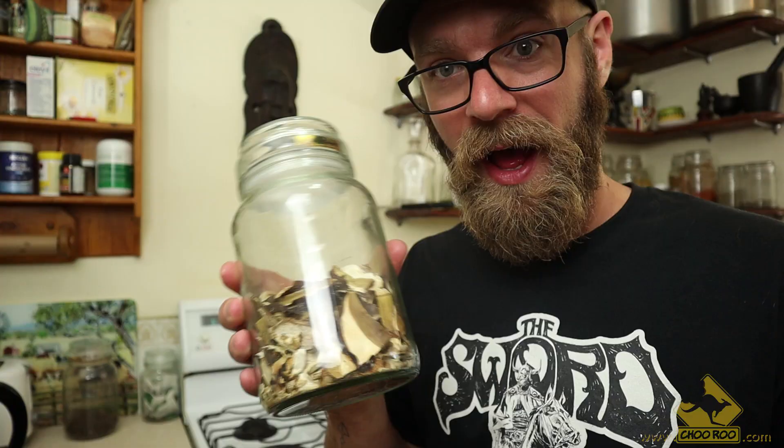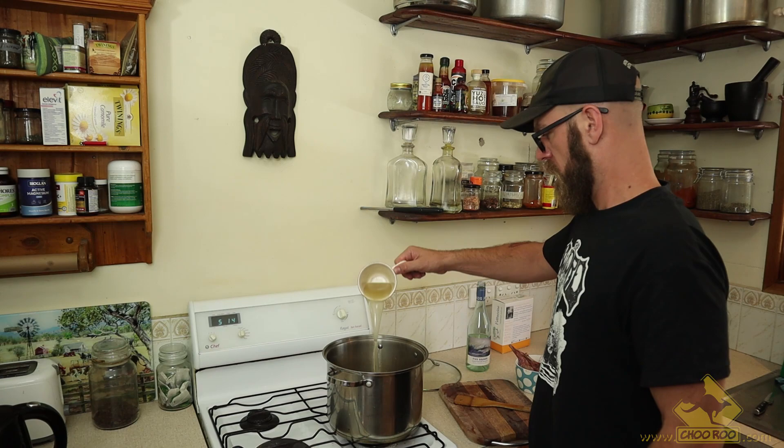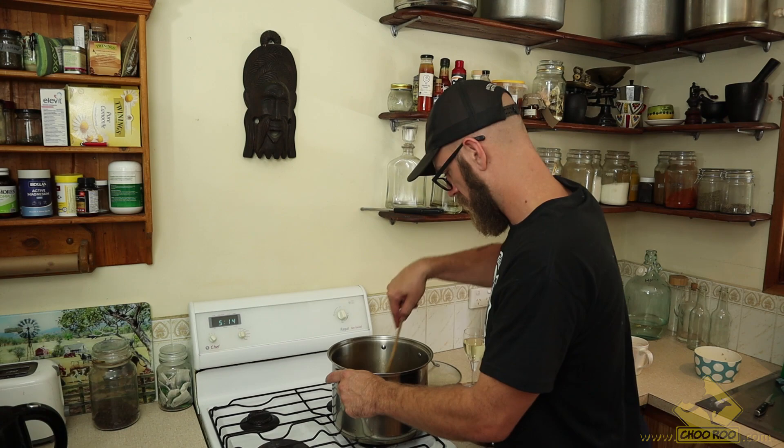I throw in a hearty fistful of the delicious porcinis and stir them in. The porcini mushroom adds a rich, almost nutty flavor to the meal — they are probably my favorite mushroom on earth. A cup of vegetable stock and an extra splash of wine for the pot. I'll then add the hare back into the mix, stir through, and let it simmer for about two hours on a low heat, stirring occasionally. This will help soften up the meat and make it more succulent.